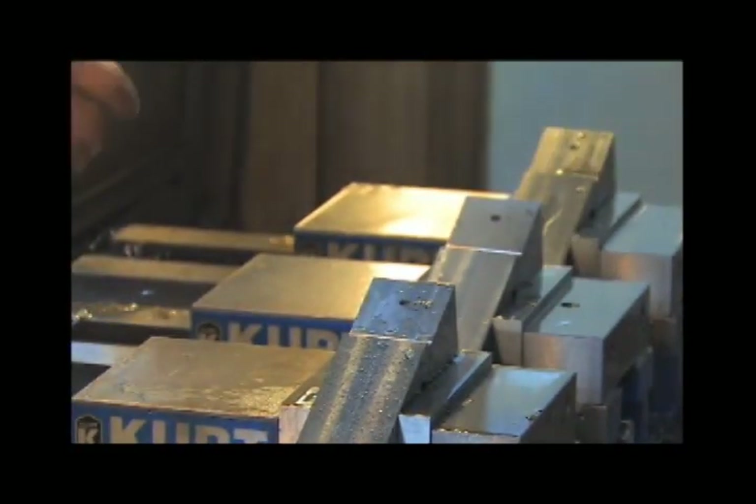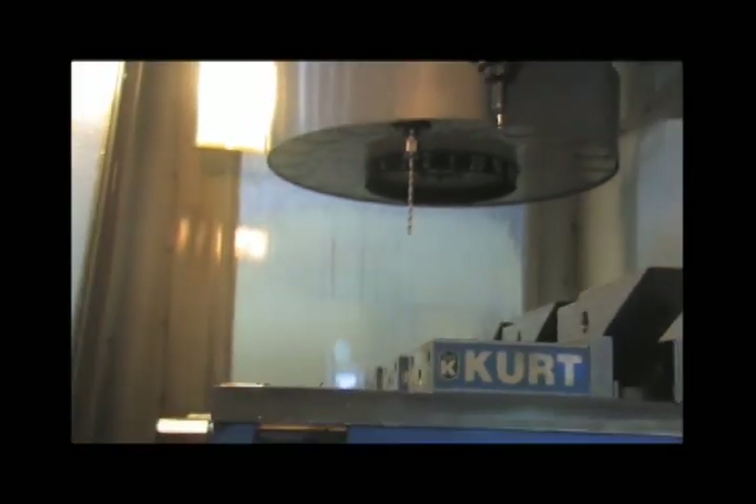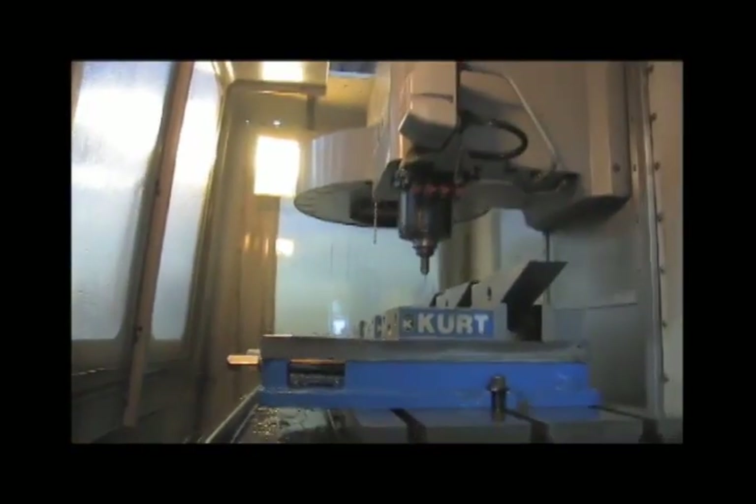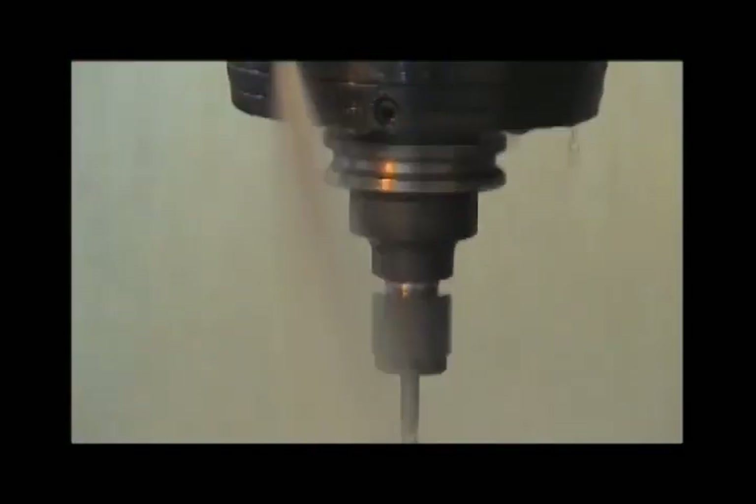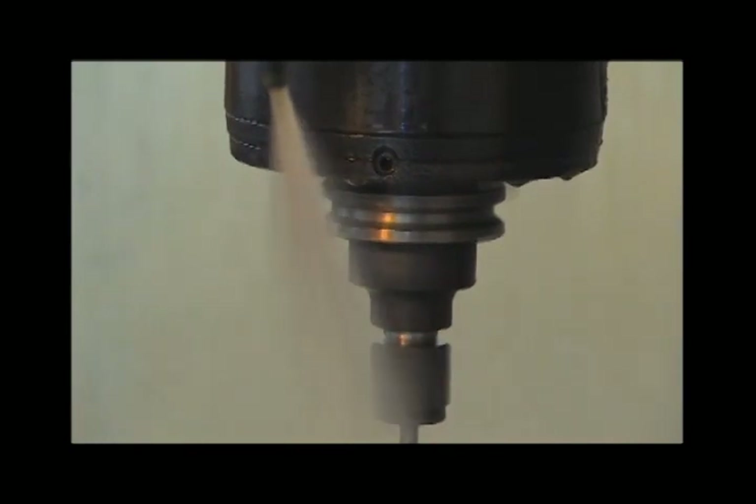Electrical discharge machining uses a very fine wire that goes through the drilled hole. The wire then cuts the steel to produce the opening which will be the breech block. You'll notice that the drill is going up and down — that is to clean the steel burrs out so they don't interfere with the drill as it continues to go deeper.